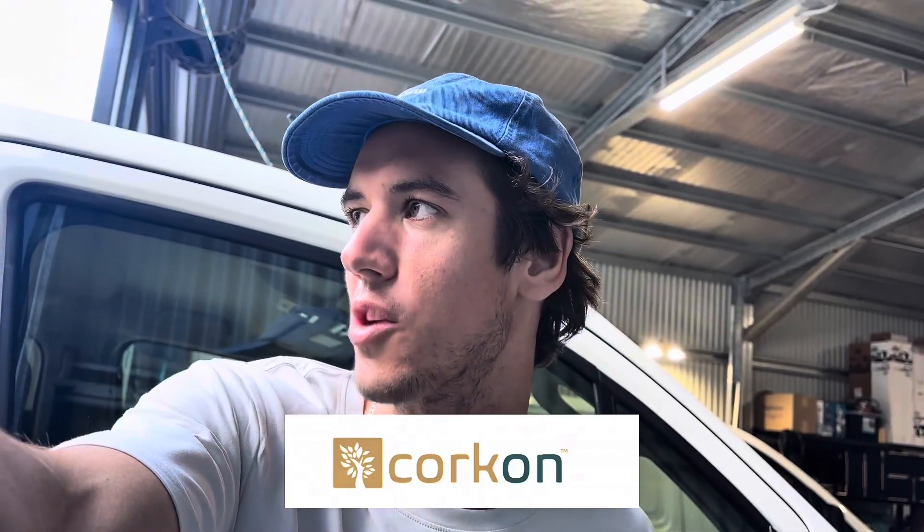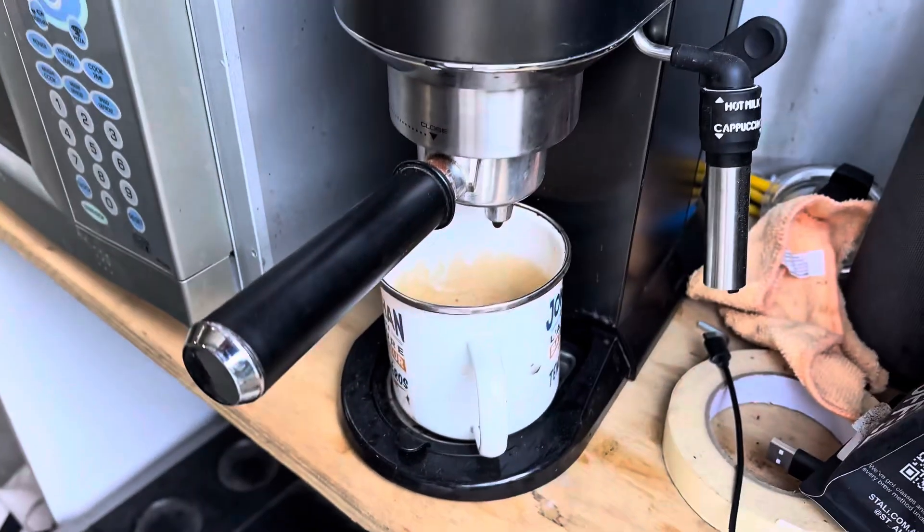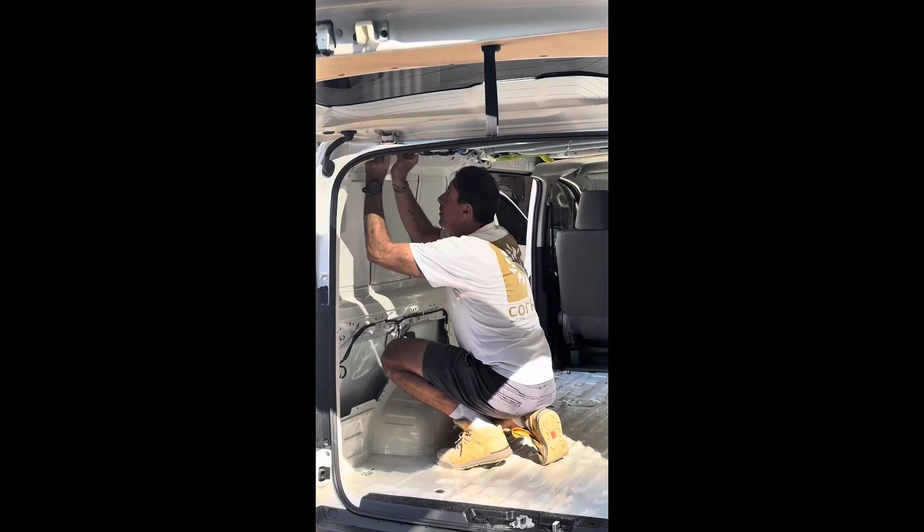Good morning, welcome back to the channel. Today we're going to show you how to spray the new upcoming product called Corkon. I have Stefan coming here to the workshop today to help us spray our first van, so he'll be giving us all the tips and tricks. This is the new sustainable way to insulate and keep your van either cool or warm. Hang out with us today as we spray this.